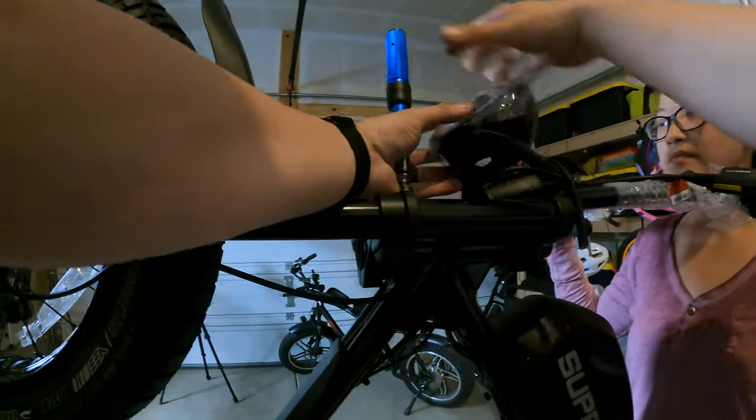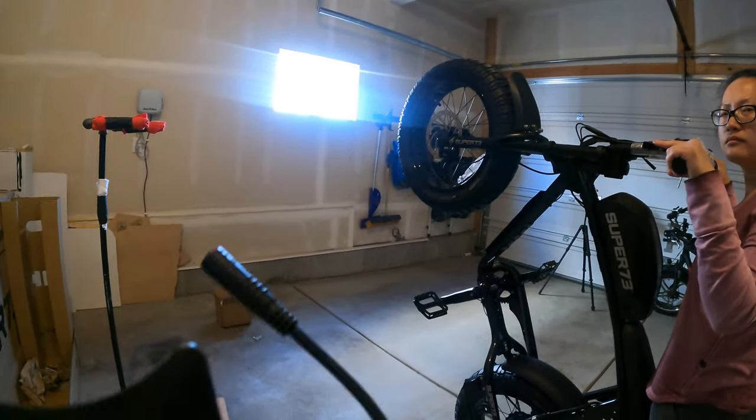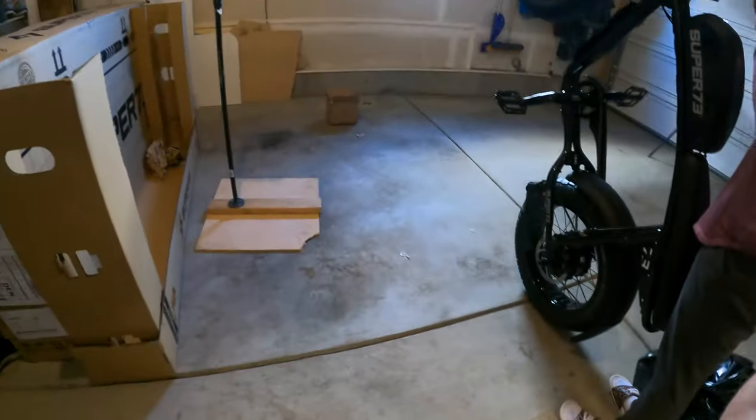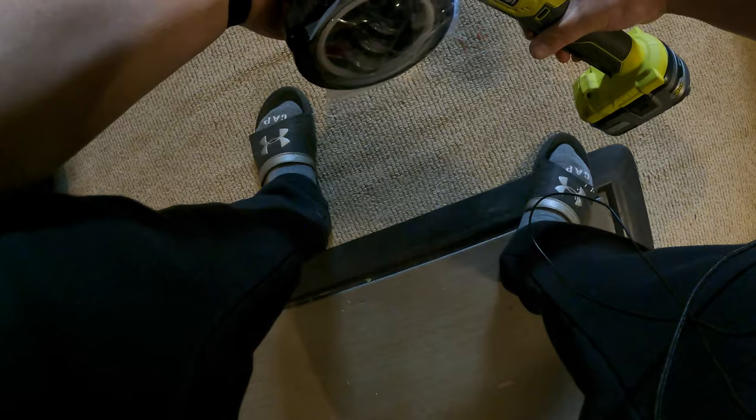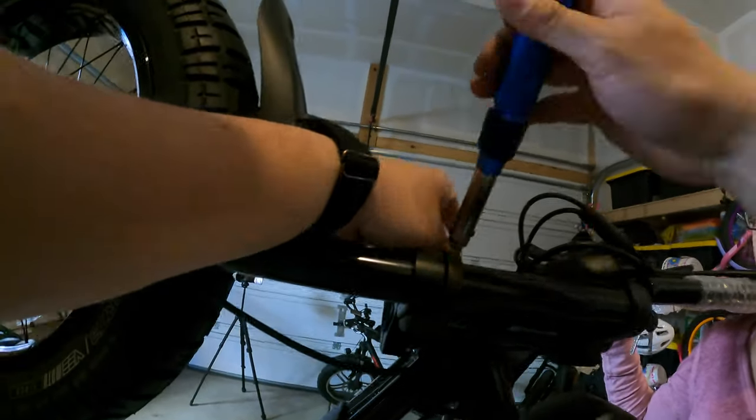Basically, any time you hit a hill you'd just start losing speed even while pedaling unless you were really cranking. The LCD screen would freeze randomly and I'd have to turn the bike on and off to get it back to normal. The bike would also no longer charge to 100% unless I charged the battery off the bike, which was really strange.